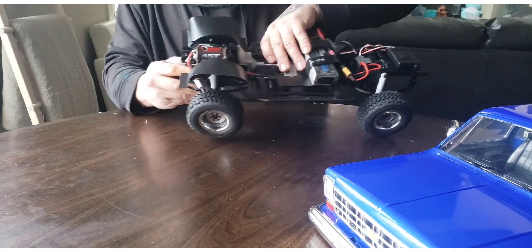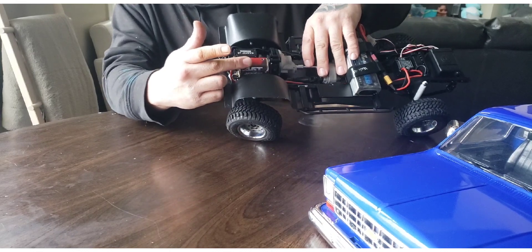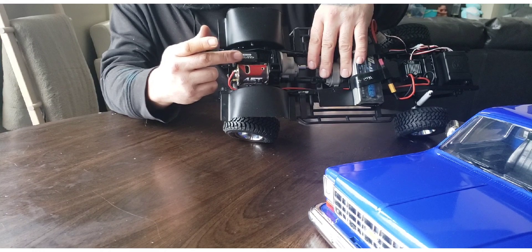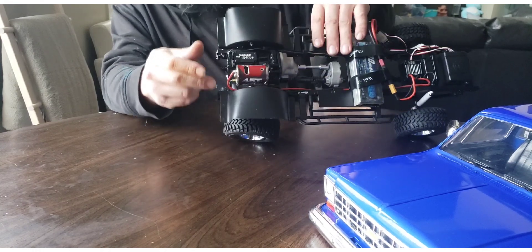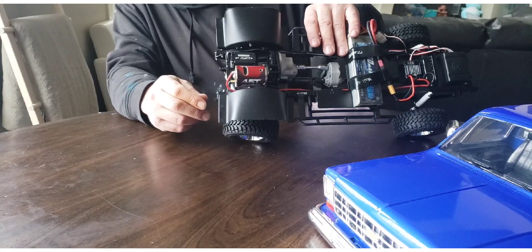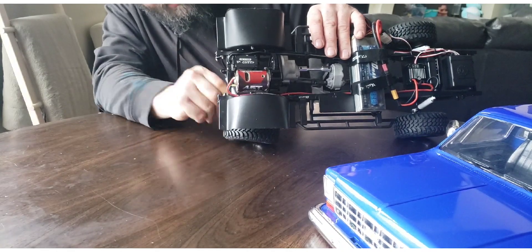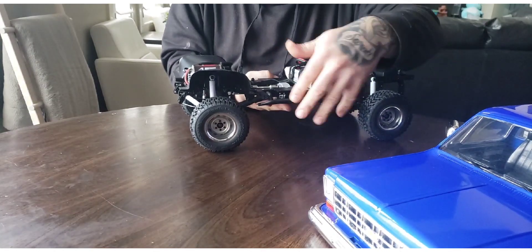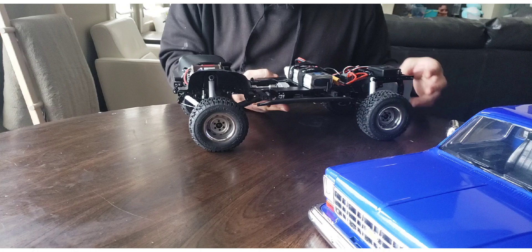You've got a metal transfer case, metal transmission, metal brace, spur gear, and a 45-turn motor. I upgraded the servo right away to a Reeves 422 HD — it's 36 kg torque. It's also got rock sliders that are plastic, but there is an upgrade metal option for those which I'll definitely be getting.